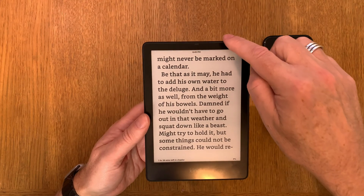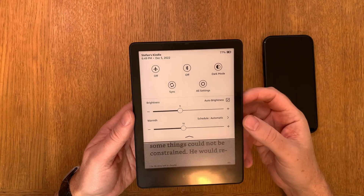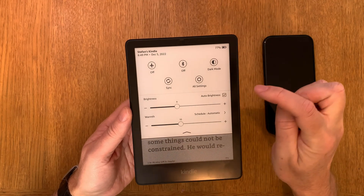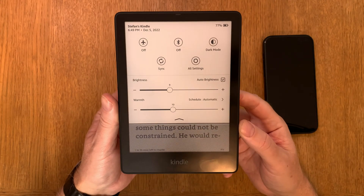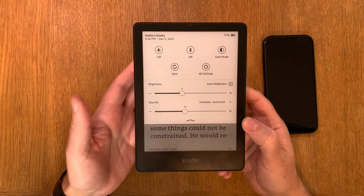First, you need to scroll down with your finger like so. Here you should turn on the auto brightness by clicking there, as you see. Auto brightness should be on, and now you need to have as much light as possible.